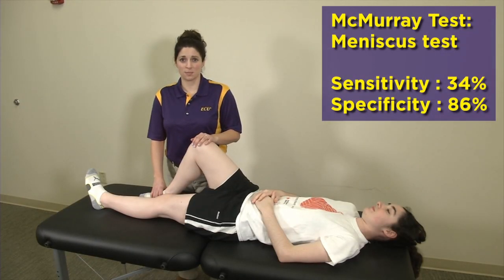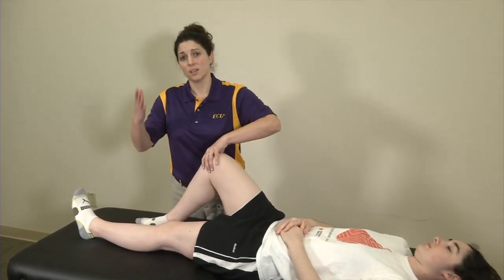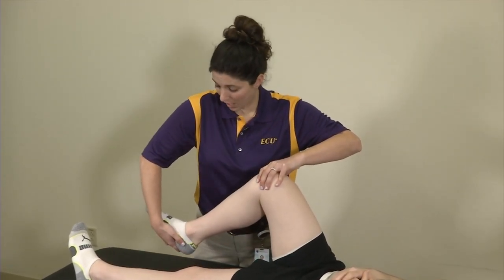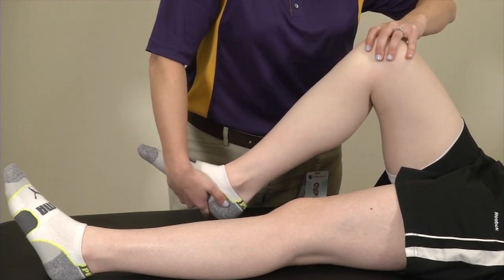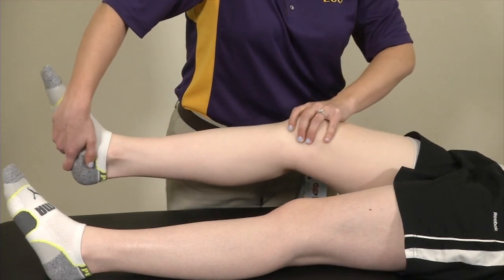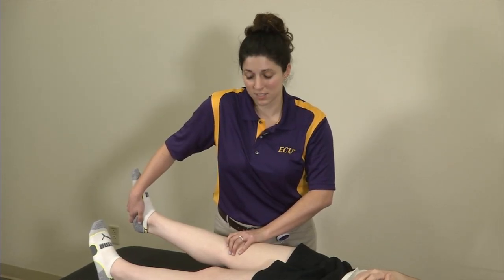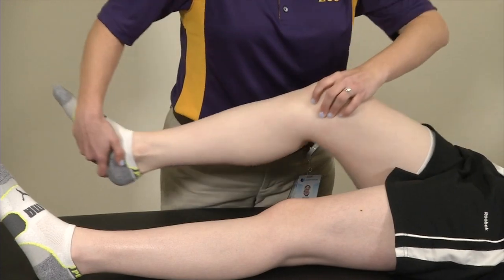We're going to go right into our McMurray's examination — this is another test for the meniscus. I have my patient at about 90 degrees, with my hand over top of the joint line and my other hand wrapped around the heel for a good grip. I apply a valgus force on the knee and an external rotation at the tibia by way of my grip on the foot, and I allow that leg to go into extension. I'm testing the medial compartment, looking for a click or a clunk. If there's a click or clunk with associated pain, that is a positive McMurray's test.